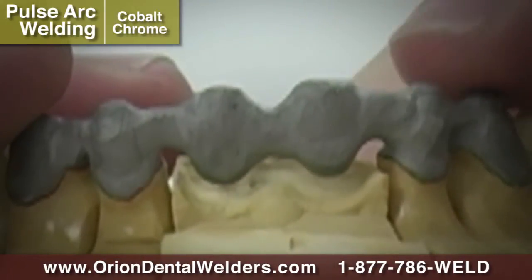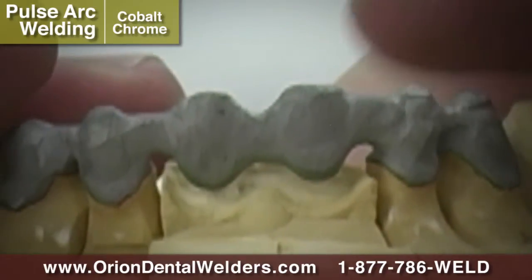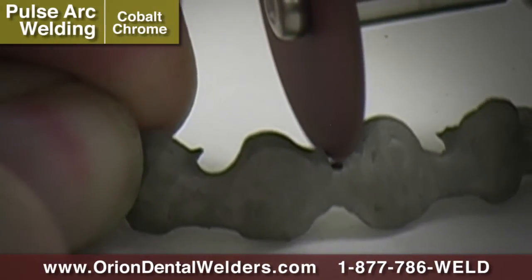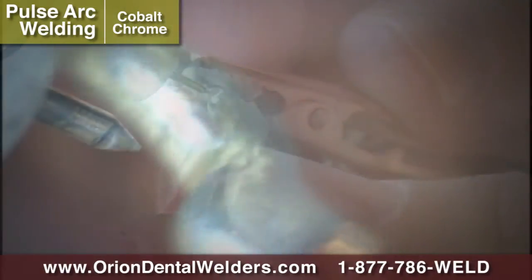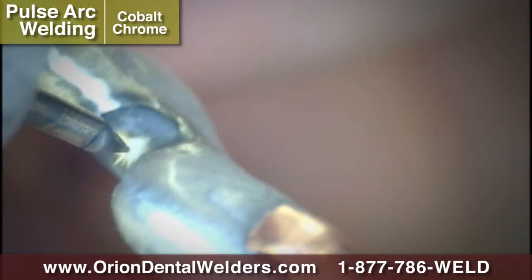The Orion Dental Welder can help you repair a warped bridge in one weld. Cut approximately one quarter of the way through the bridge on the side to compensate for the warp. Use the Orion in Pulse Arc Mode to produce a large weld and to warp the bridge into place.